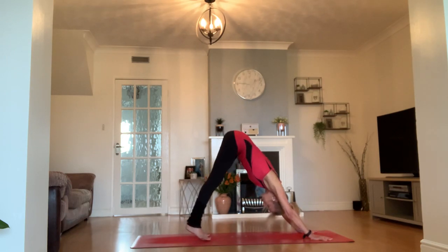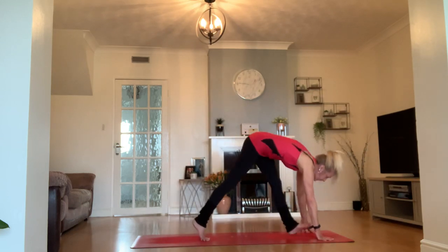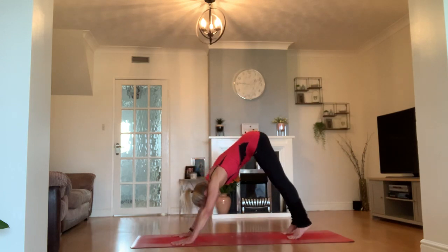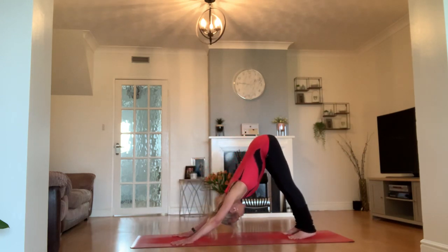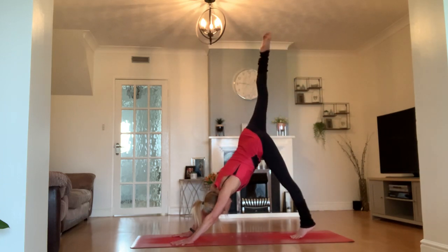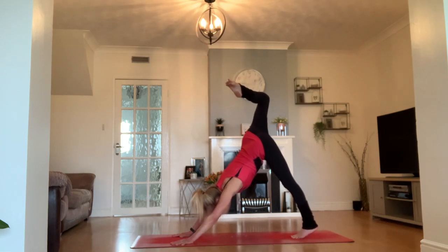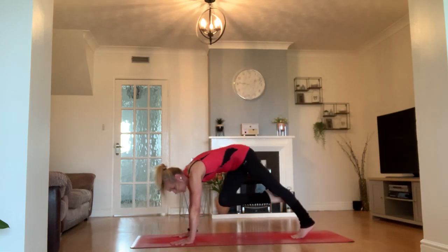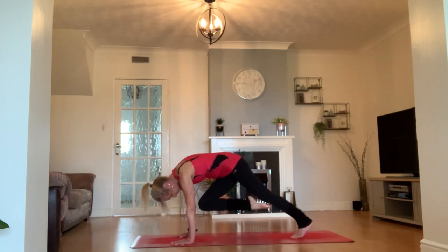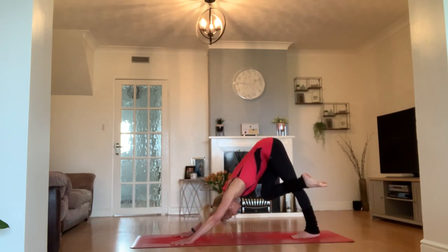I'm just going to do a quick 180 on my mat so I'm facing you on the screen. Come back and join me in your downward facing dog. Let's take our right leg off — bend the knee, heel to bottom. This time we're going to bring our knee to our opposite elbow, try and touch our elbow or maybe even our tricep. That right leg crosses your thigh, going back as an eagle in your downward facing dog.